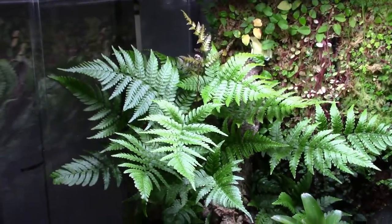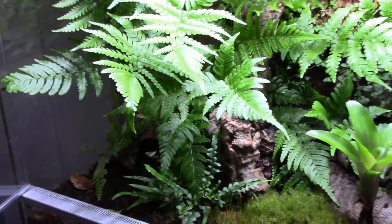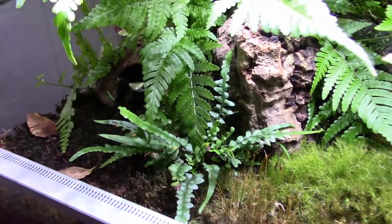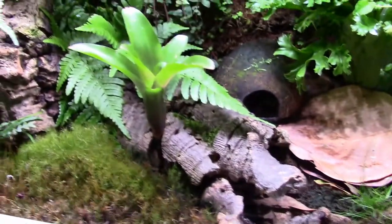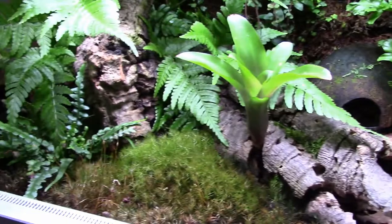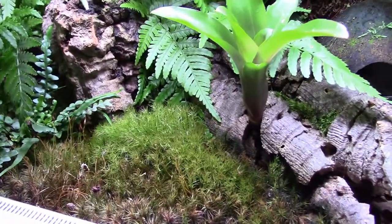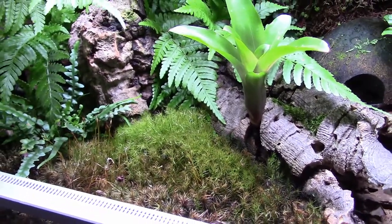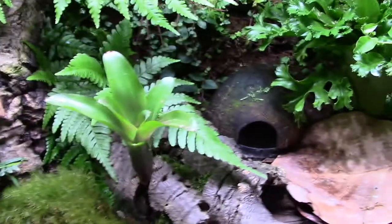First of course you can see this Korean rock fern has gone nuts — it's kind of taken over that entire corner, which is neat, it's kind of what I wanted. The dragon tail fern is still doing well. The moss in the front is starting to dry out but that's okay — pillow moss has a lifespan and I didn't think it would last as long as it has. If it dies off I'll probably replace it with sheet moss or just put leaf litter there.